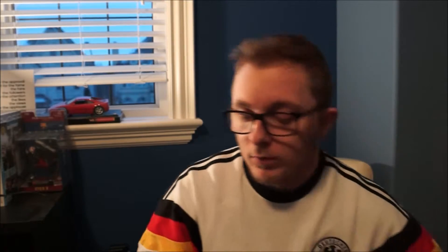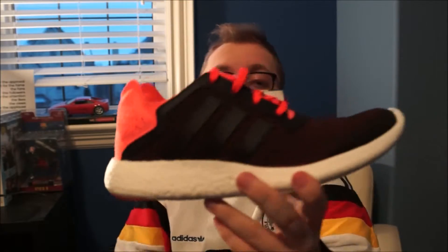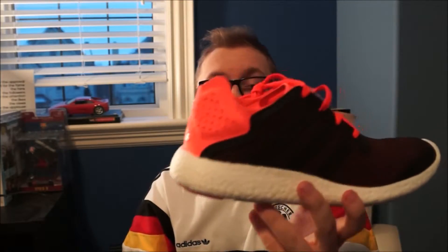Here we go. We got them both here, and it is the Adidas Pure Boost 1 — not the Pure Boost 2 — in the Reveal M colorway. That's what they're called. I was pleasantly surprised when I walked into the Adidas outlet and was able to find a pair of Boost shoes, especially the Pure Boost — not the Ultra Boost unfortunately, but the Pure Boost.